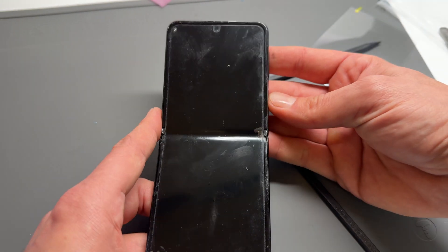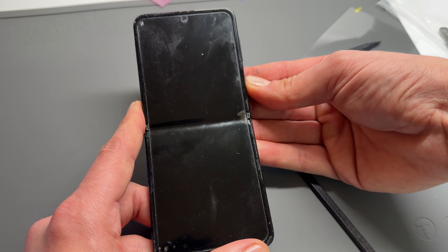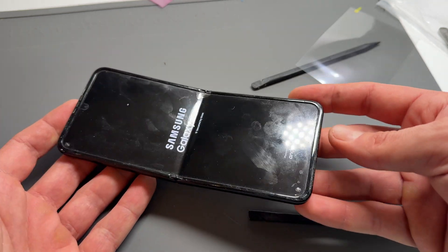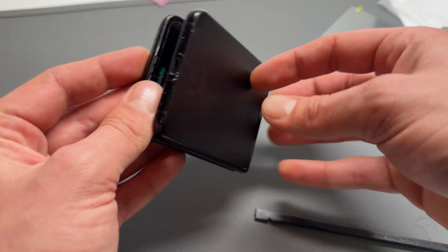That'll leave you with one phone with a working charging port. Turn it back on, make sure that it works and you've not broken anything else. Thank you for watching and see you in the next video.